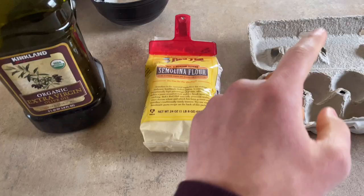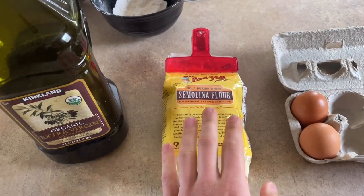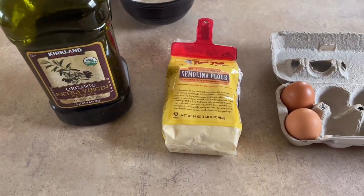How to actually make the pasta — let's get to it. These are the actual ingredients you're going to need: just two eggs, a little under a cup and a half of semolina flour (you can use all-purpose flour), and about a tablespoon of extra virgin olive oil. So get this — I was doing some research just now about the pasta.